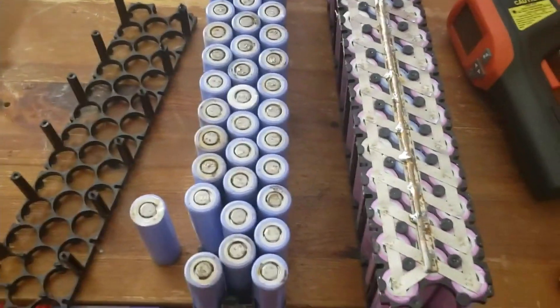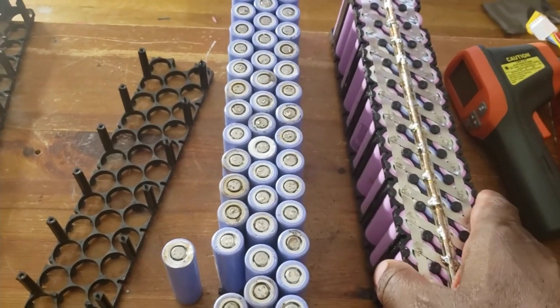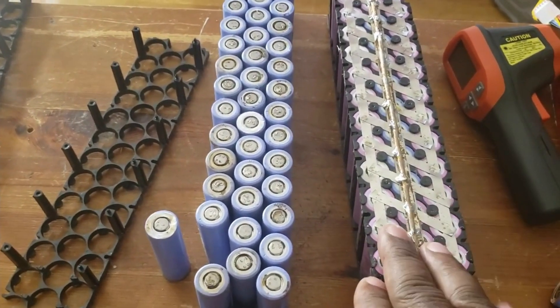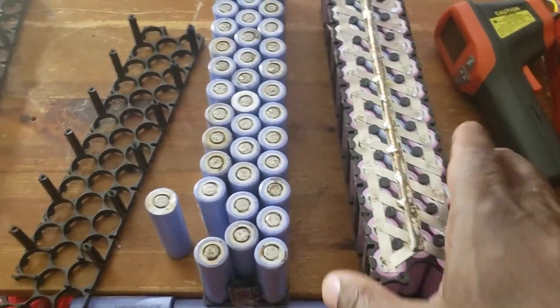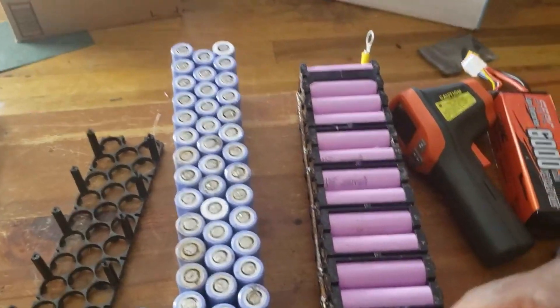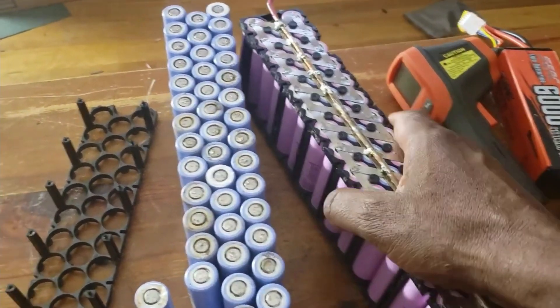Hi folks, this is another video I'm doing for you guys. It's about this pack that I had in service. I removed it because I found out it was zero voltage and it was getting heated up. I think on this side those four sections were getting heated up, so I gotta dismantle it. I'm trying to figure out what's wrong with it.